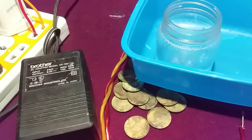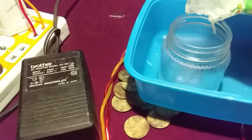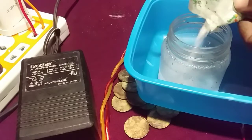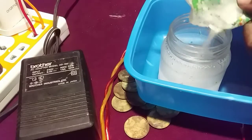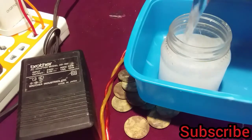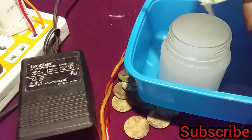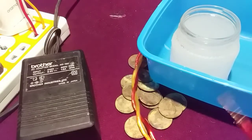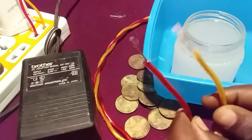You need to have salt. Add salt to the water in order to get a solution that is conducting. Once you have a conductive salt solution, here is where you need to be very careful.